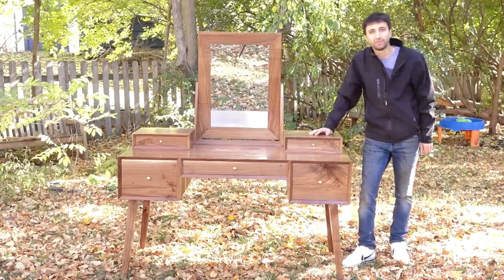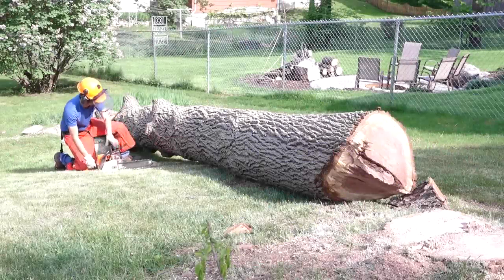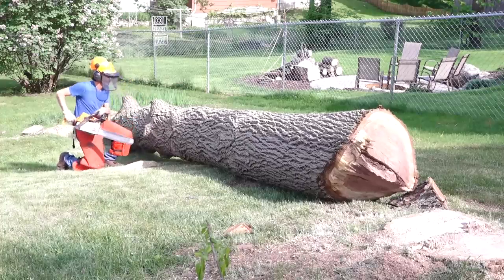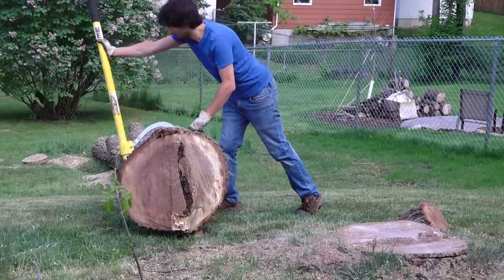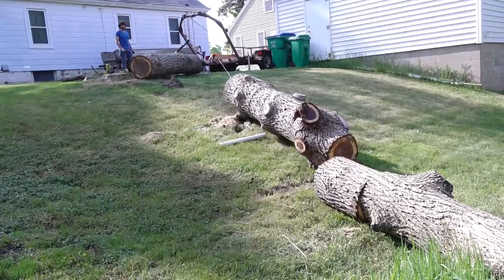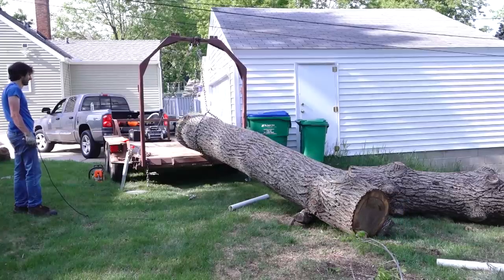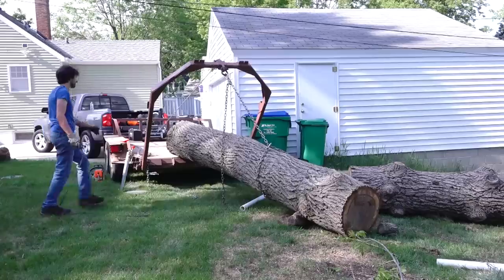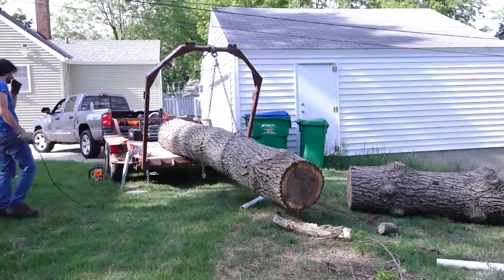Jumping back in time to sourcing all of the lumber for this project. A few years ago, I recovered this walnut tree — it was one of the more tight pickups I've ever had to do. The tree had fell down a hill and the way the driveway was laid out with the garage made it pretty difficult to get the trailer in line with the trees. So I spent a good amount of time on site positioning the logs in line with the trailer, getting them loaded up, and bringing them home. The lower section was fairly straight grain, and then the upper section had all the limbs.